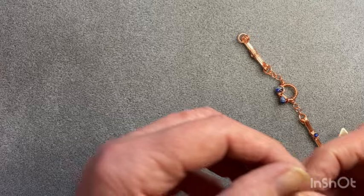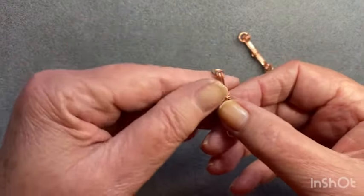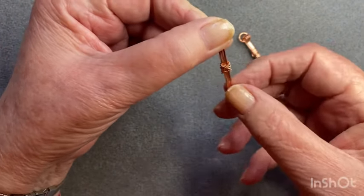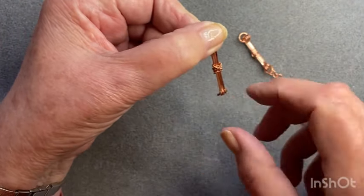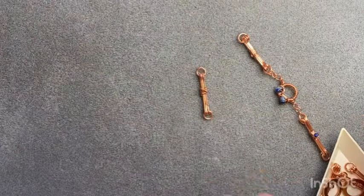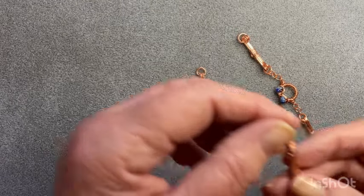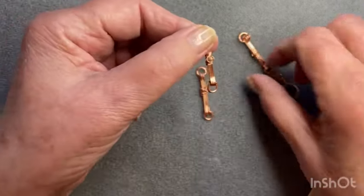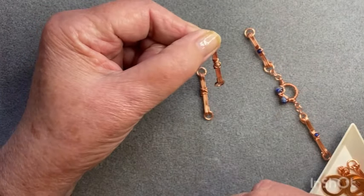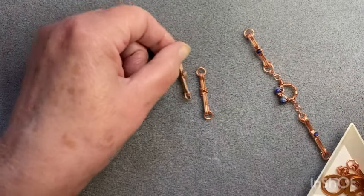I also wanted to show you a couple of other ideas. This one here is not using beads - I've just used some twisted wire and wrapped that around to make sort of a little cross thing in the center. And this is another one the same as this one here but using a different bead, just so you can get an idea of what it looks like with a different color in there.